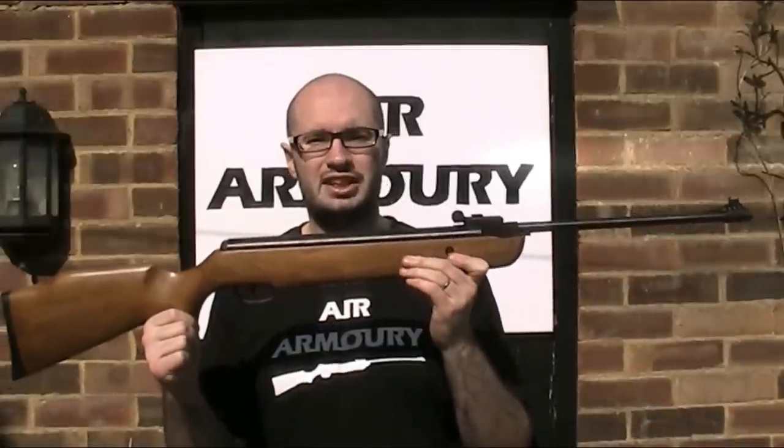Hello and welcome back to the Air Armoury. I'm JRH and today I'm looking at the SMK XS 1918 air rifle.